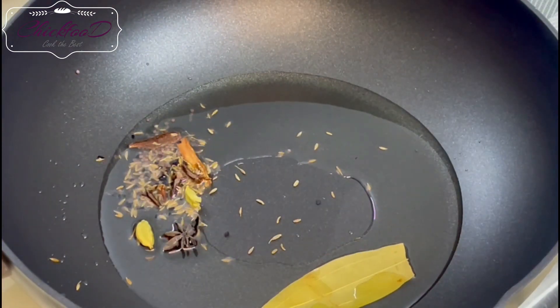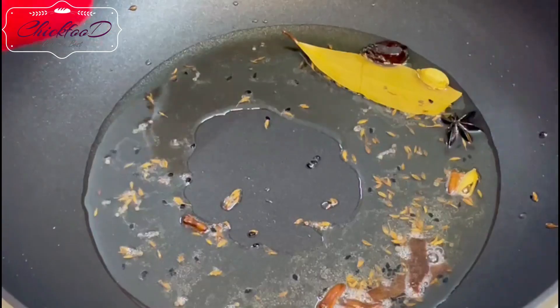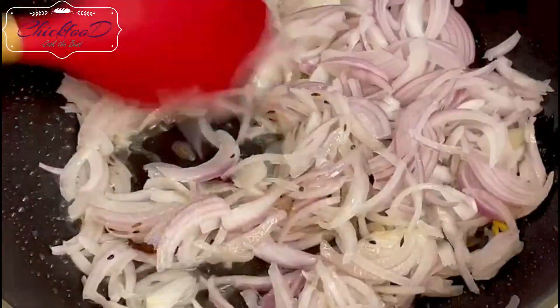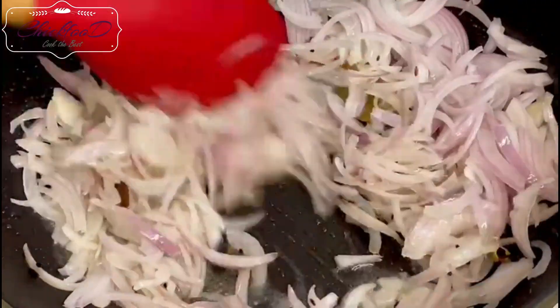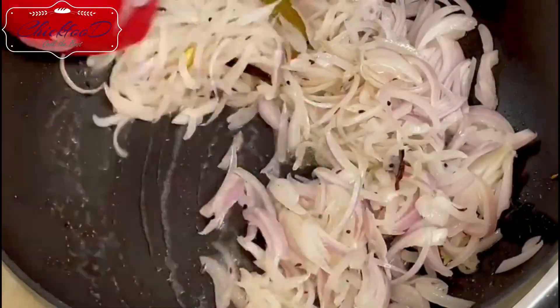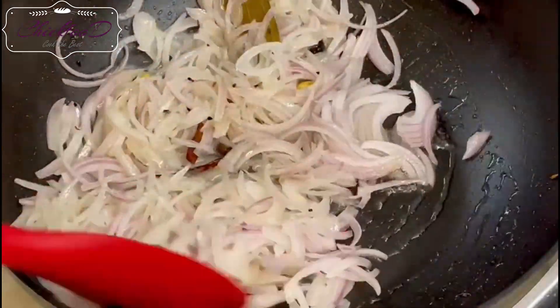Use about 30ml of oil and fry your dry spices — the aroma is amazing. Keep the heat on low. Then fry the onions on medium heat, keep stirring; you don't want to burn them, you need to soften them first.